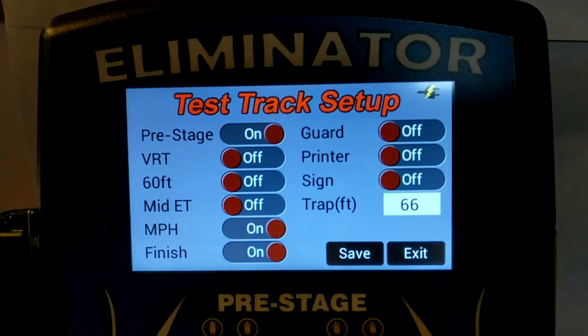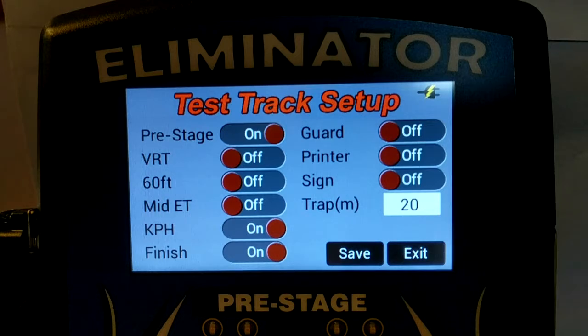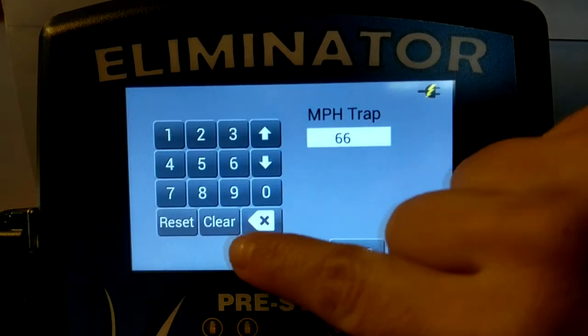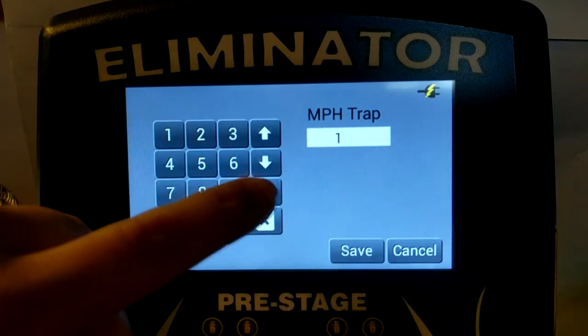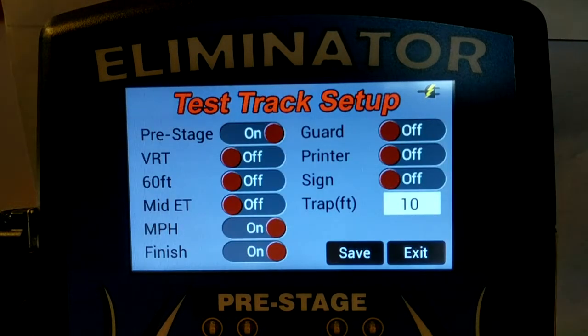Mile per hour can be changed to kilometers per hour by tapping the label. Changing from mile per hour to kilometers per hour also changes the speed trap distance from feet to meters. The speed trap distance can be modified by tapping the distance box. If your system includes a time slip printer or an external display, you can enable each of these from the single lane setup menu. These items can also be enabled from the test track race screen.